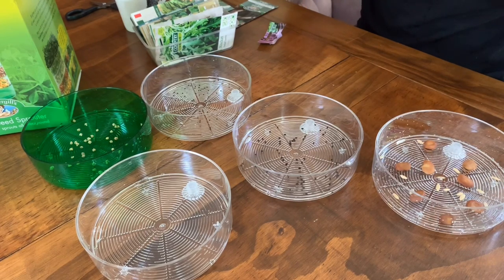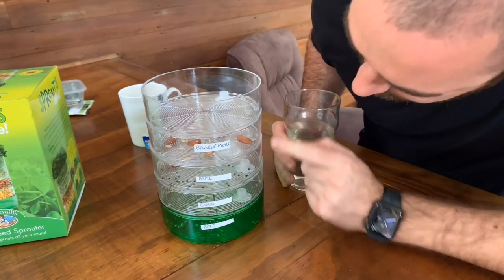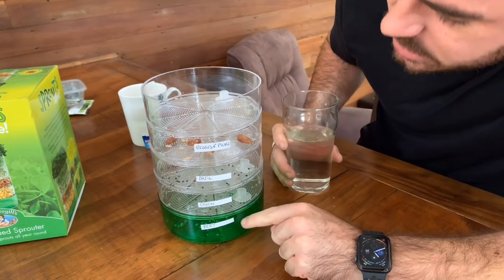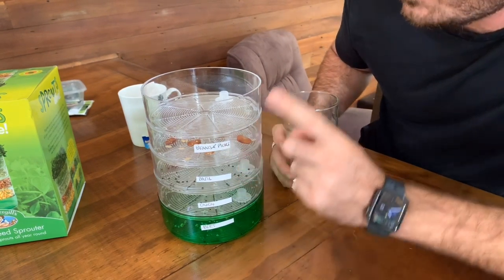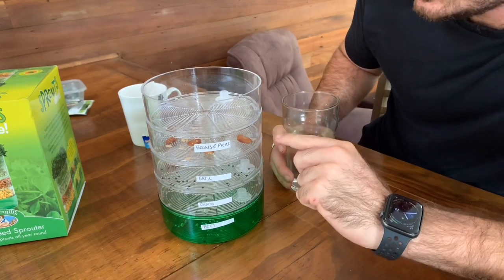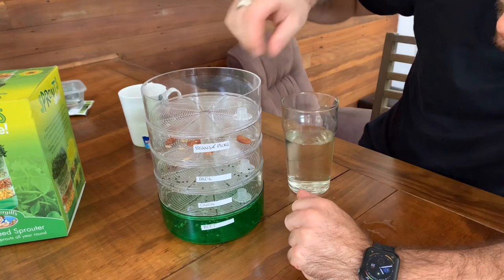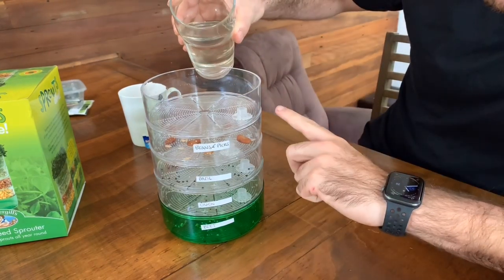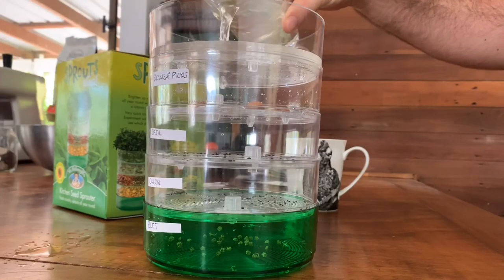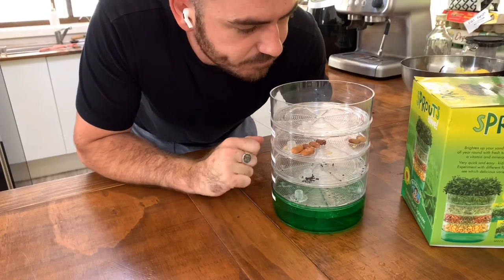Let's put it together and run the water through for the first time. So they're all labeled up — in the top we've got beans and pickles, basil, onion, and beetroot, which are going to soak down the bottom for about 24 hours until they get moved up to the top. I might move whichever sprouts first up to the top because they'll be the hardiest. Place it on your windowsill and it'll be good to go. Let's fill the top and let the water drain through the seeds and start the process. The instructions say to put it on a sunny windowsill, so that's what I'm going to do.